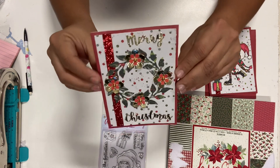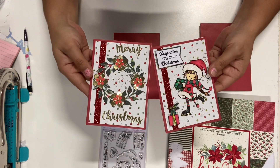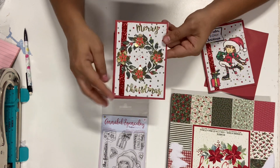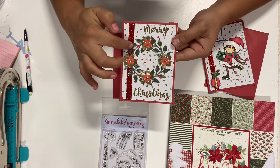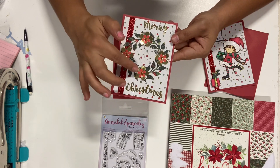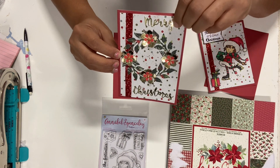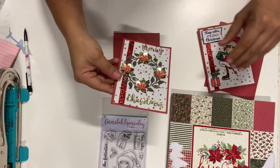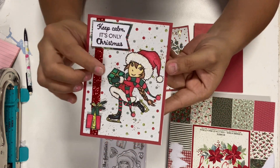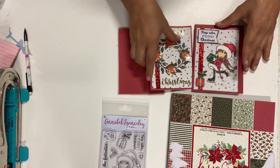The second traditional color card uses the same background paper to keep them similar. Even though I used the same paper pad, I used a wreath die and added a few flowers on top, some gold foil, and some tiny little red flowers. For the sentiment I used a die that says 'Merry Christmas' and kept it simple. I also added some stickles on the gift and on part of the girl.